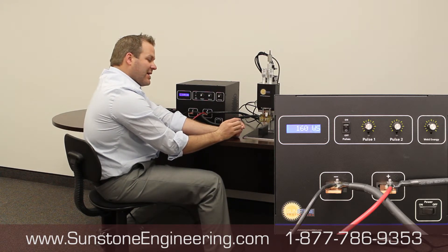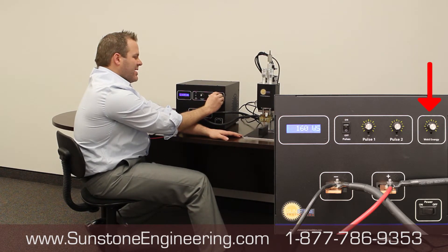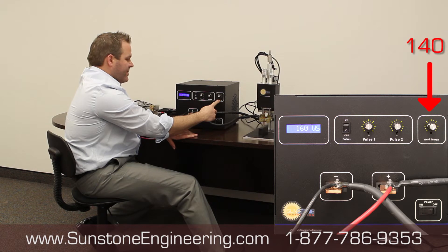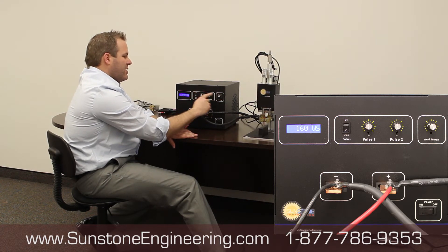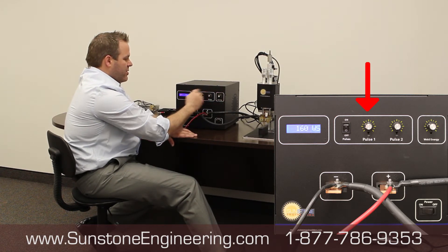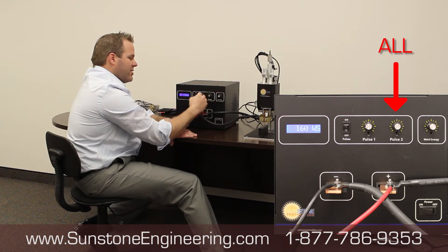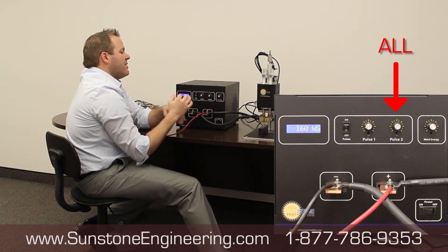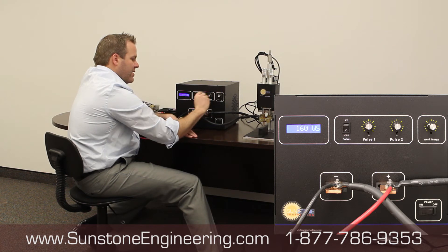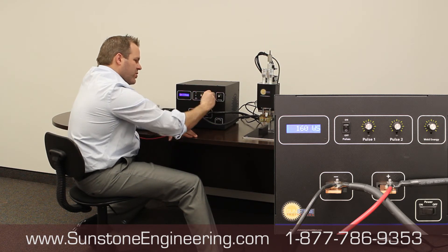Once you get a weld that looks good, come back and introduce Pulse 1. For example, if 140 watt-seconds was the energy that worked well, leave the weld energy on 140, then adjust Pulse 1 to between 3 and 5 — I'm putting it at 4 right now. Turn Pulse 2 all the way on so the rest of the energy goes into Pulse 2. Every time you need a stronger bond and turn the energy up, follow the same method: adjust energy, set Pulse 1 to 3–5, then turn Pulse 2 all the way on.